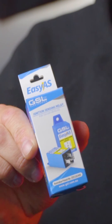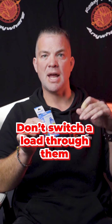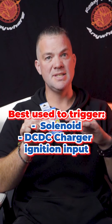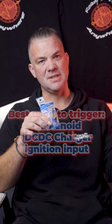When we tested these relays, we found that it is very important not to switch a load through them — even though they can switch up to 8 amps through the relay — as it interferes with the engine run detection. It is best to just use it to trigger a solenoid or DC-DC charger ignition input, using it as an ignition trigger for the DC-DC charger or the smart solenoid.